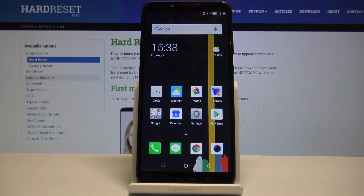Welcome! In front of me is a Nifloss X9 and today I'll show you how to take a screenshot on the device.